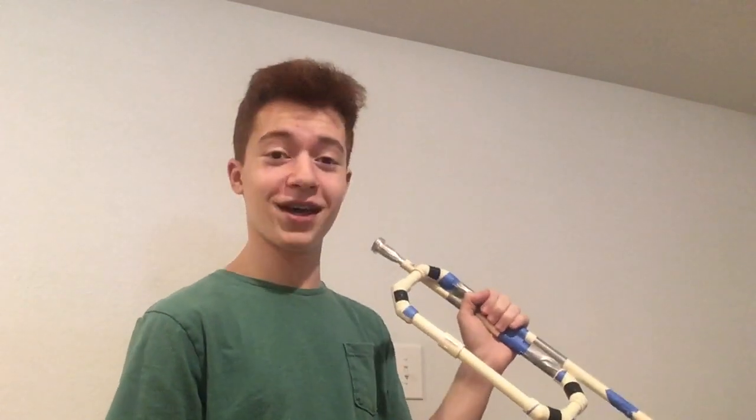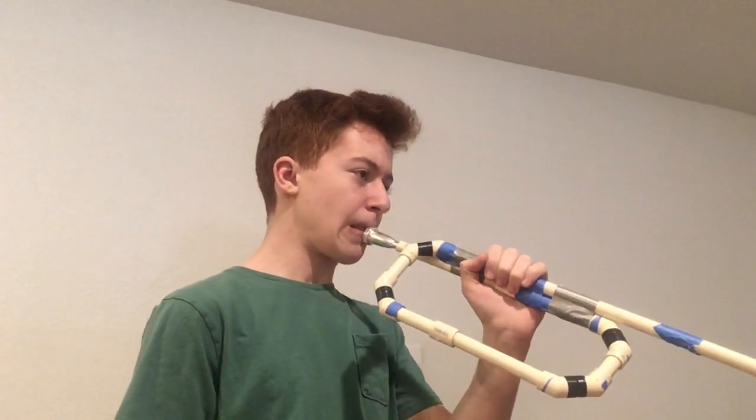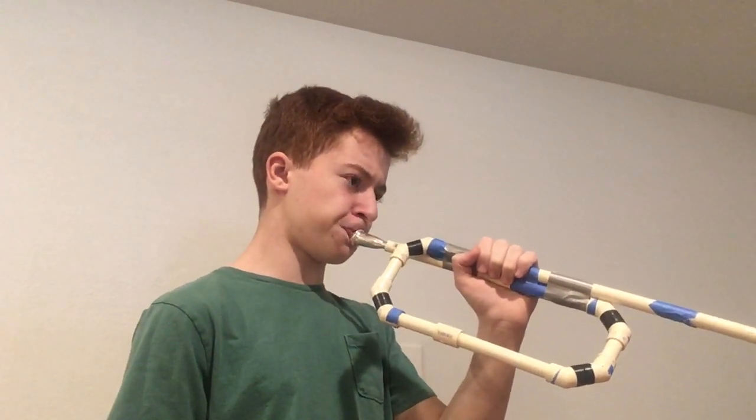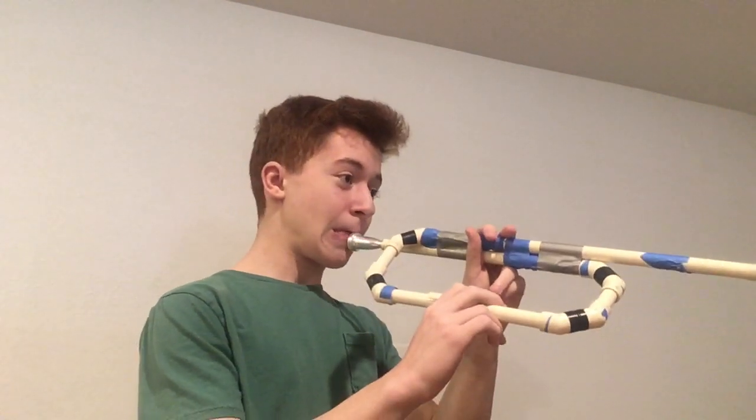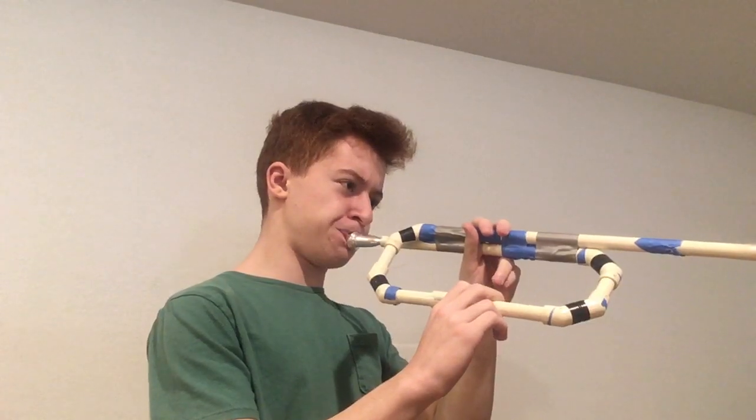That interval is supposed to be about 13 cents flat; it's probably more like 30 cents sharp on this thing. The F above that is even worse. Starting to get really bad. A-flat, which is an open note on the trumpet, is basically an A. And then open B-flat is like a sharp B.